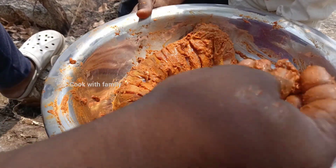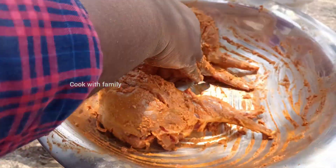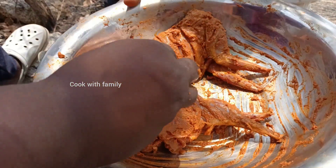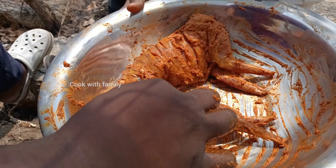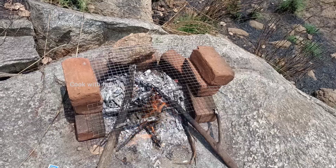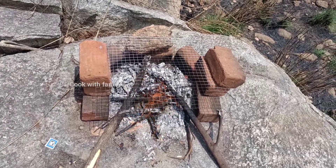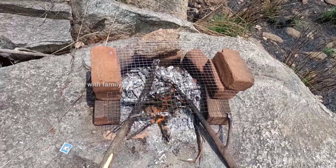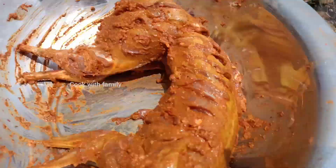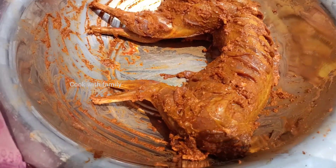It's good to cook for half an hour to 45 minutes. It's a bit soft. Look, there's a nice little bit of water. Let's start with the water. Look, the water is nice.